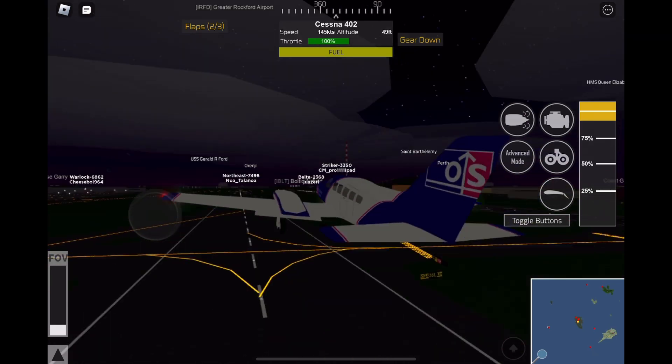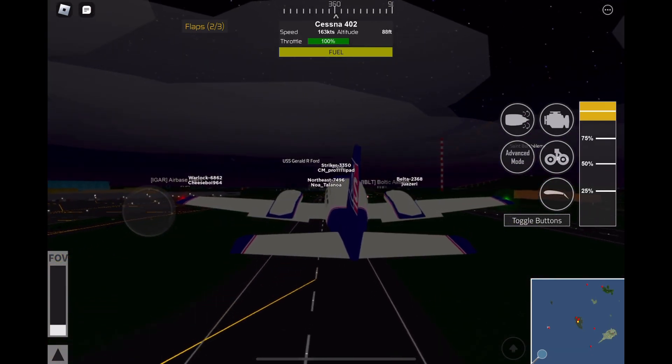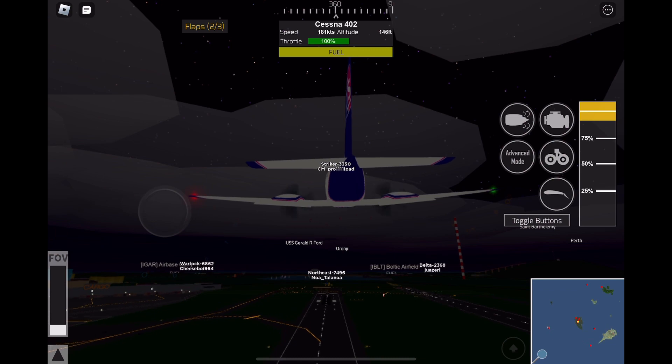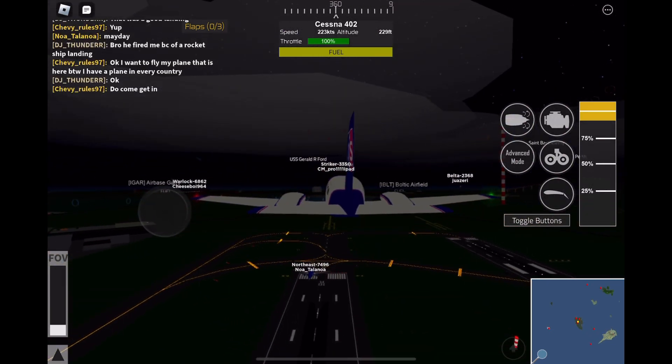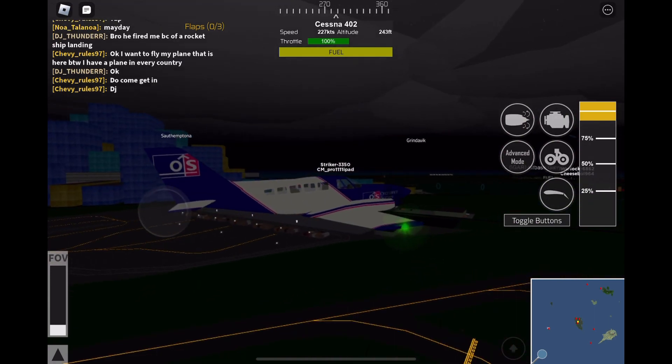Click on the wheel icon and bring your gear up. Now you're flying. You also want to bring your flaps back to zero thirds.